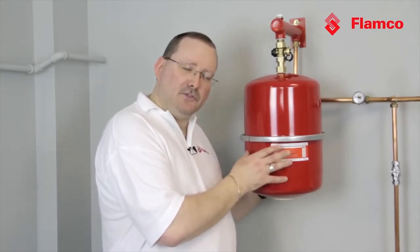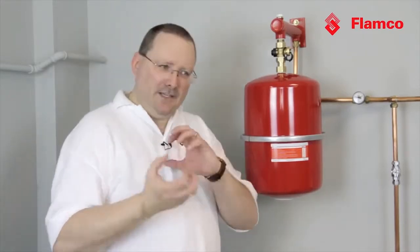Everybody believes that rubber is gas tight, but strangely enough if you've had a party in your home and you've ever found a balloon behind the sofa after two weeks, it's all shriveled up because the gas has gone through the rubber.